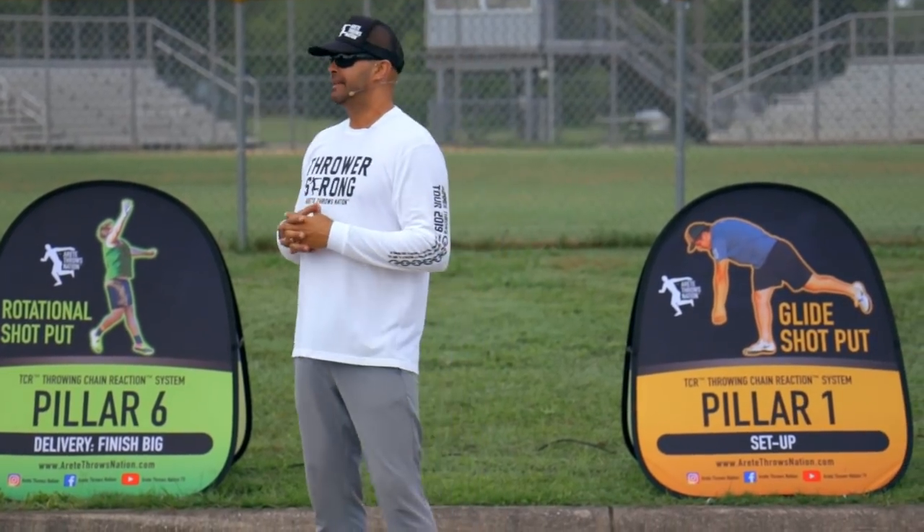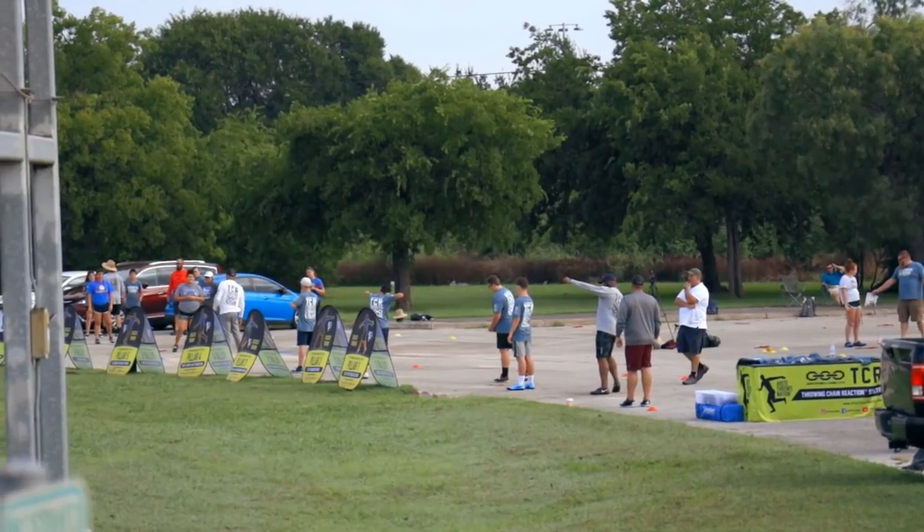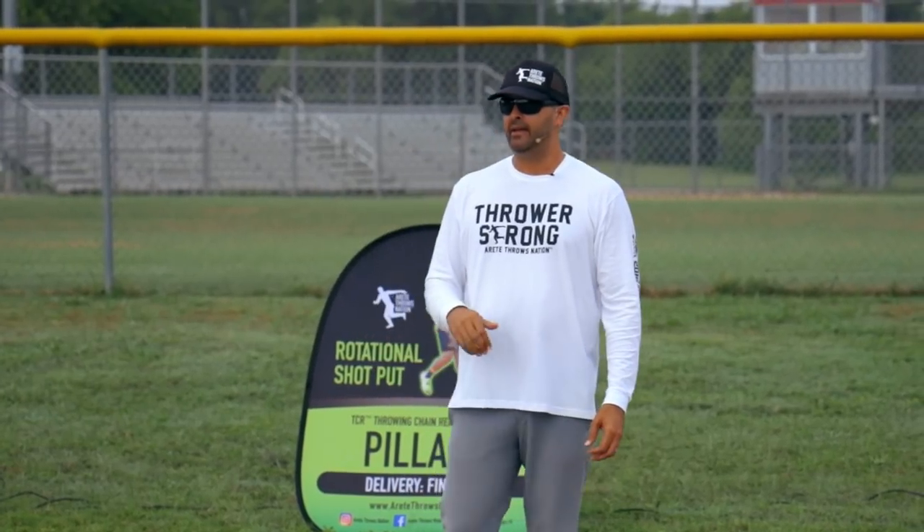You guys need to pay attention. It takes one split second and a shot put in your head — you're done.